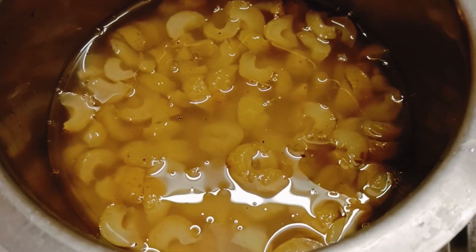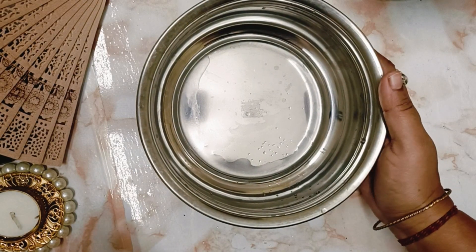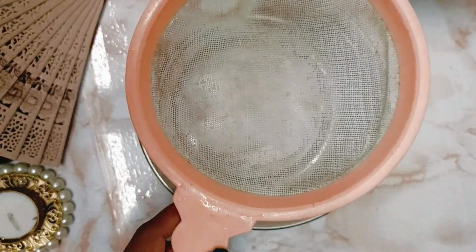It's a long process as you can see. We'll take a container to save the remaining water and we'll use it as a concoction. We'll take a sieve.